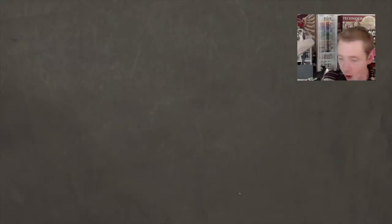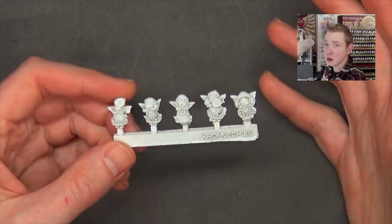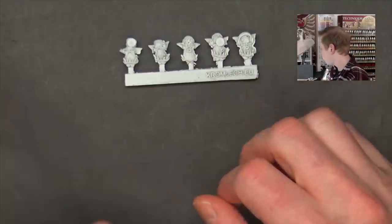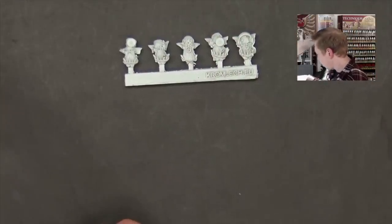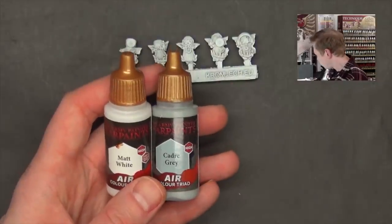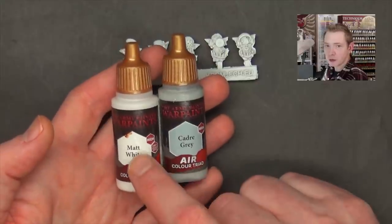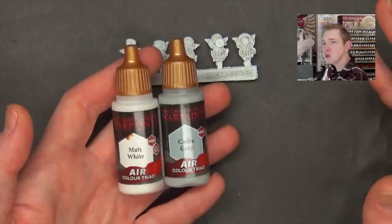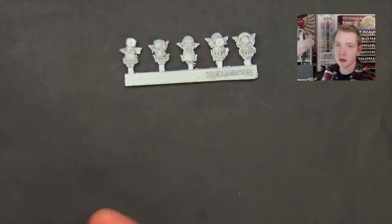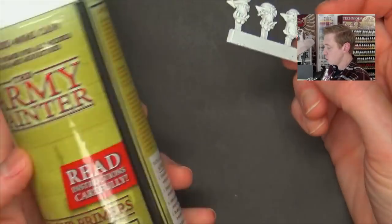Now let's talk about how to use these paints. You've got two options — you can prime something white, which they recommend. With contrast paints there were always a few different primer colors like white, a cool light gray, and a bone color. I played around with pre-priming at those different colors to see if there was any real difference, and there kind of wasn't. I feel like that was just a way for Games Workshop to sell a thirty-dollar can of paint.